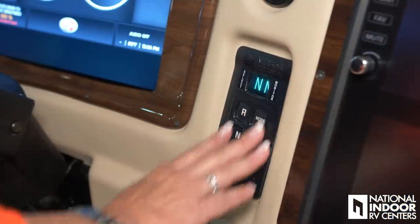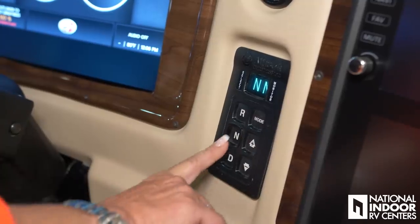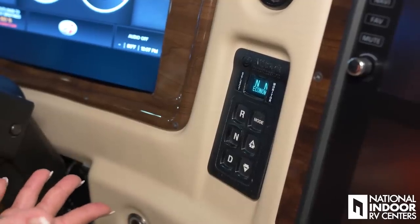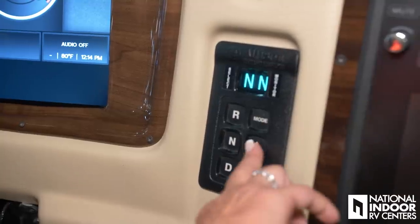Here we have our Allison 3000 transmission — we've got our reverse, neutral, and drive. The mode button puts it into economy mode, which helps save fuel, so definitely push that. If you want to check your transmission oil level while driving, let your transmission warm up — about an hour of driving is plenty — then press the plus and minus button together at the same time. It'll give you a reading: okay, low one quart, low two quarts, or high one quart. A nice way to keep an eye on your transmission oil level.